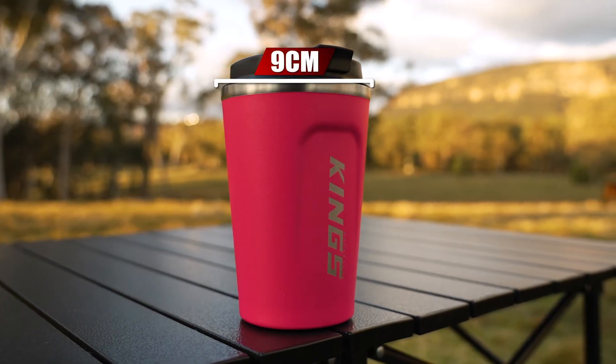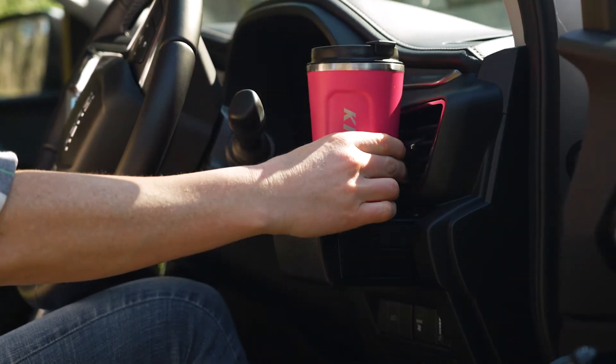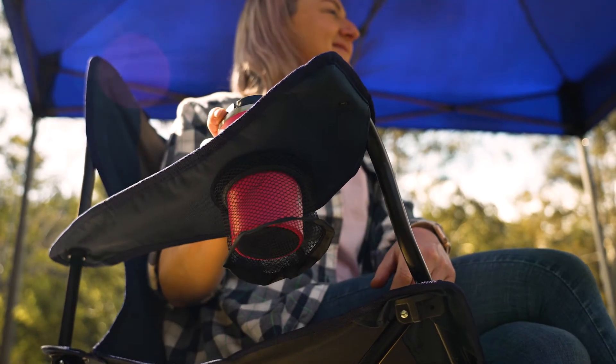Measuring in at nine centimetres at the top and tapering down to seven centimetres at the bottom, it'll fit in most standard cupholders, whether you're on a long drive or relaxing around the campfire. So if you can't live without a hot coffee in the morning or a cold drink in the afternoon, the Adventure Kings 380ml pink insulated travel mug is a must-have.